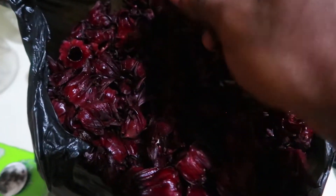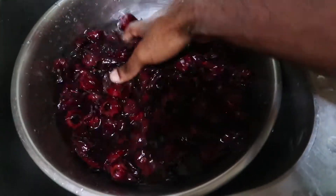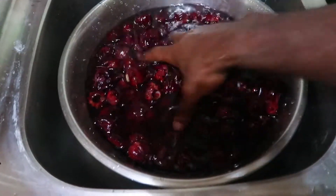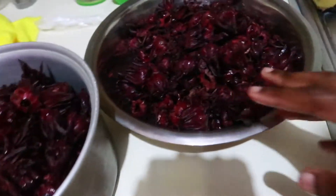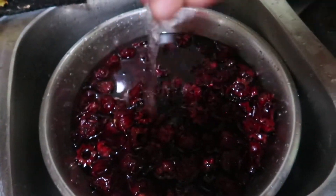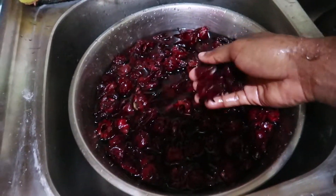So guys, here we got our sorrel — pretty much the star of the show. Funnily, I think sorrel only grows once per year. The first thing I gotta do is wash the sorrel off. The key thing to a really good sorrel is to make sure you're not stingy with it. I bought about a thousand dollars worth of sorrel — 250 per pound, so that's four pounds. I'm looking to get maybe three gallons from it. I want the color to be brilliant red, like blood red — not pink — when I'm doing the sorrel.